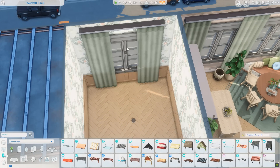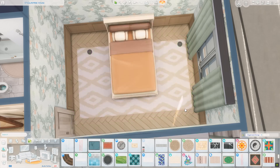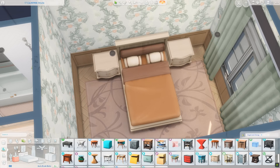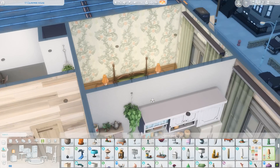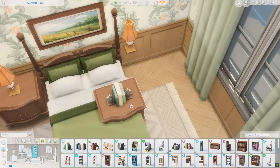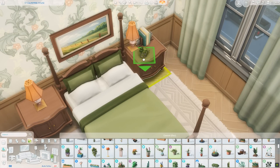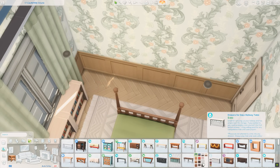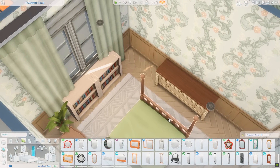Moving into the bedroom — I used the wallpaper from Cottage Living. It felt very cottagecore, though it was too much for the entire apartment, so it works nicely as an accent room. I was convinced for the longest time I was going to use one bed but ended up swapping it for the one from Cats and Dogs in the green swatch. I changed the rug accordingly and I'm very happy with how this room came out. During the stream, while I couldn't figure out the bed, we had an in-depth conversation about everyone's favorite fruits, vegetables, and how to pronounce certain words.